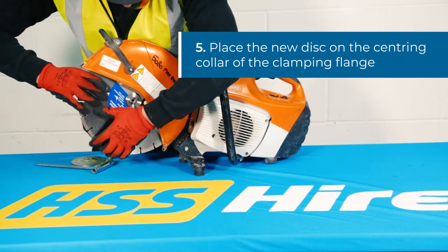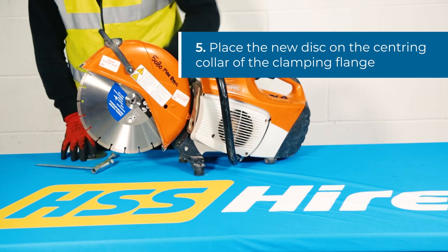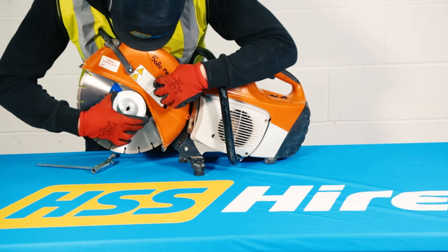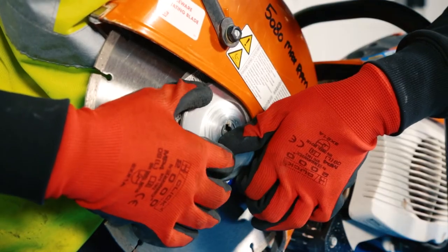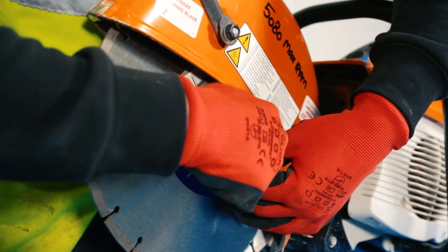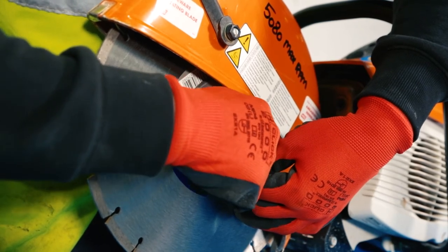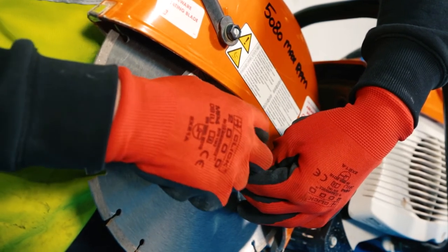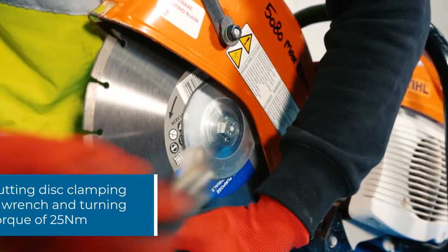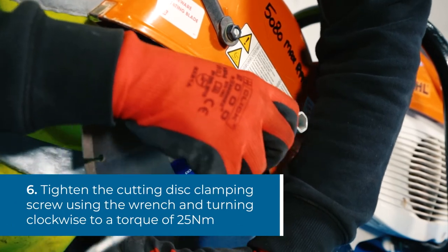Fit your new disc on the centering collar of the back plate. Replace the clamping flange and hexagon head screw and tighten with the wrench. Please take care not to over-tighten and make sure the disc can spin freely.